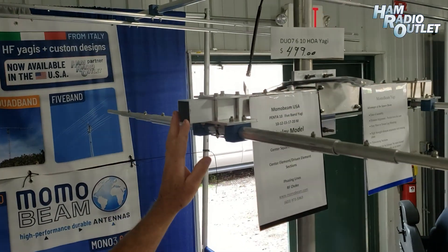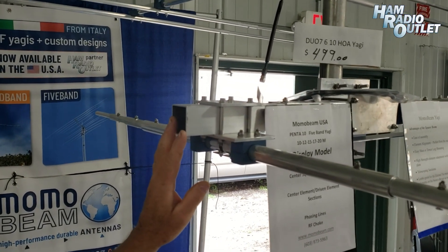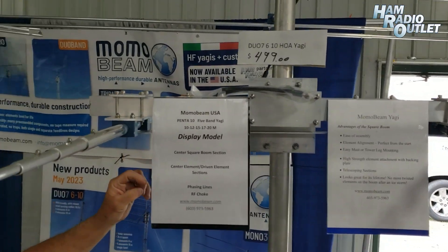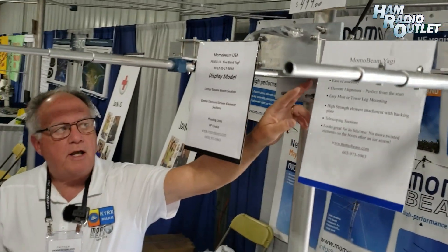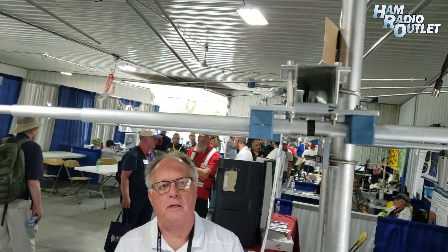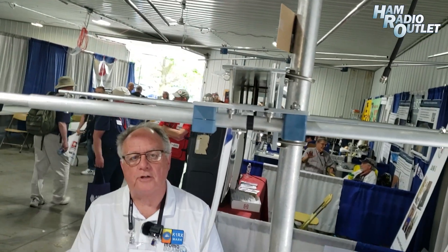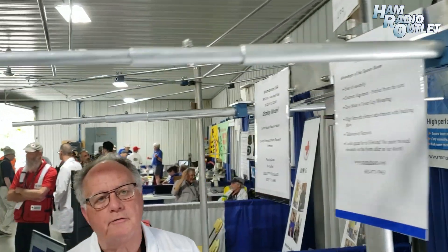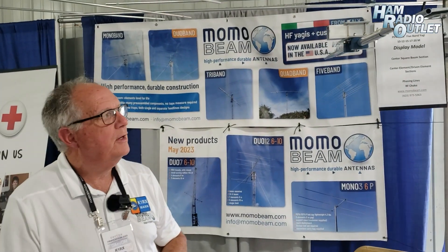Standard product construction features a square boom, which is the dominant design we use. A square boom keeps all of the elements perfectly horizontal for the life of the product. When we do multi-band designs, we incorporate a phasing line that ties all of the driven elements together and creates a nice 50-ohm load for all five bands — such as the Penta. The Penta 10, which we also have on display on the monitor, is a five-band, ten-element Yagi on a 12.8-foot-long boom. It weighs about 60 pounds, quite rugged, and works quite well over the five bands.